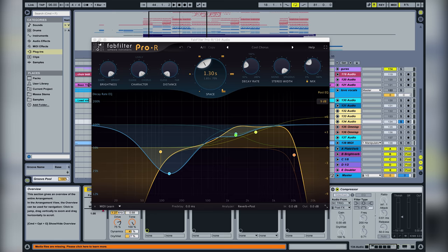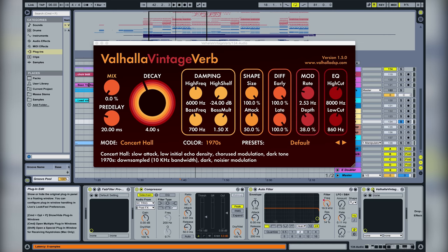Basic reverb. Then we have this filter that we automated in the pre-chorus, so you can hear the vocal rising in frequency. And then there's another reverb but it's not really used.